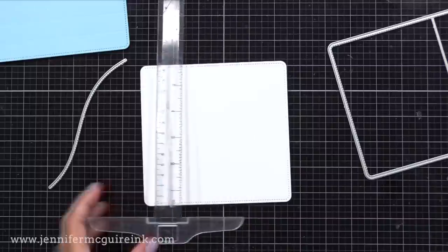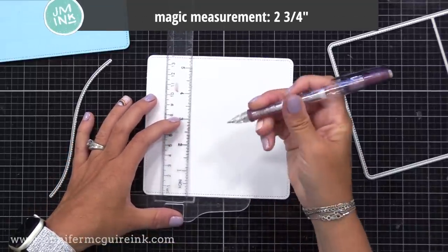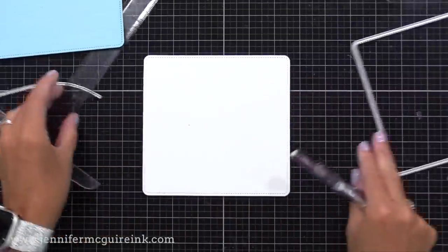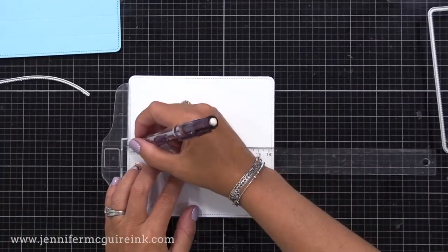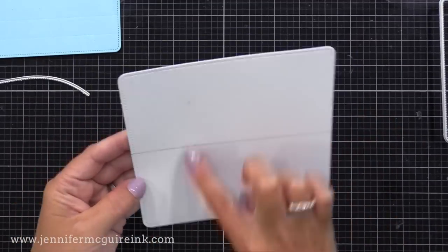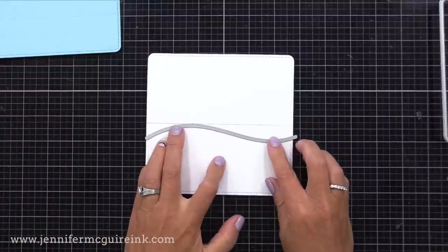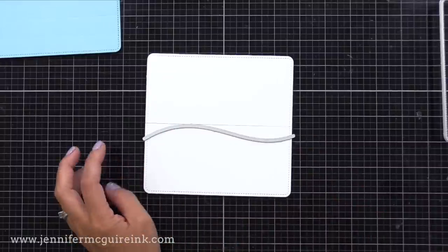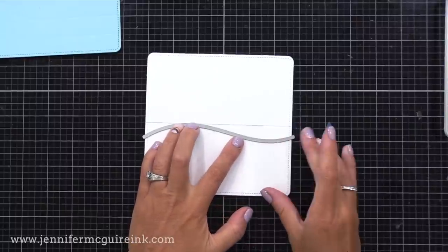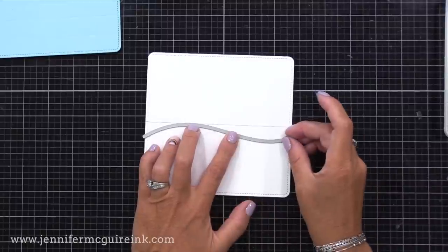Starting with the white piece first, I'm positioning it so that the two vertical score lines are on the left-hand side. That die actually scores those lines for you. Next, I'm taking a ruler and drawing a line at two and three-quarter inches from the bottom — this is called the magic measurement for this interactive die set. You can go less than that, but it's a good place to start. I'm using a border die included in the Peek-A-Boo Pop-Up die set, which cuts a wavy line along with faux stitching and looks really nice, positioning it right below that pencil line.